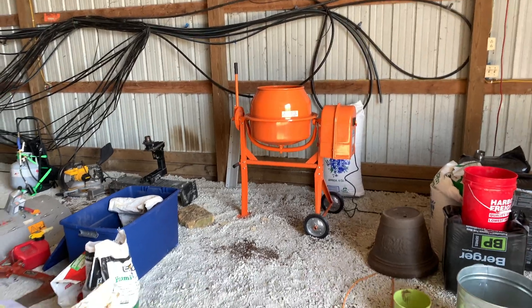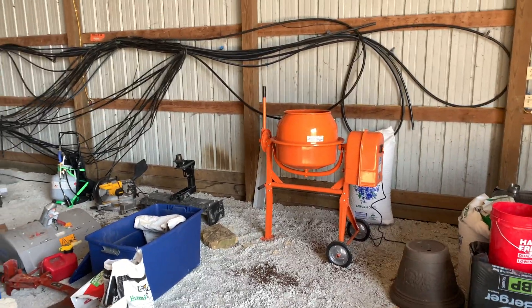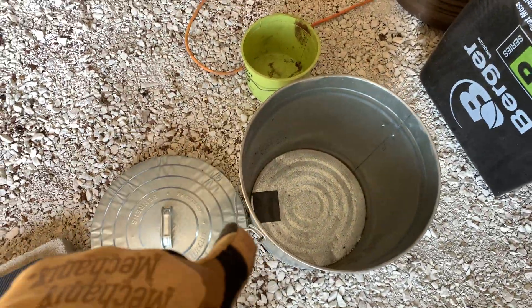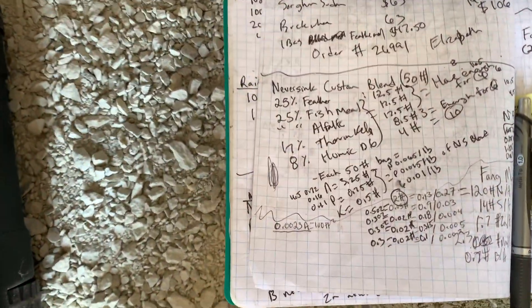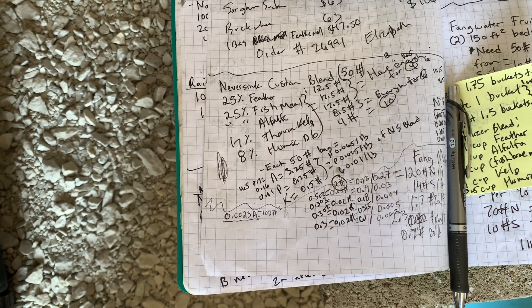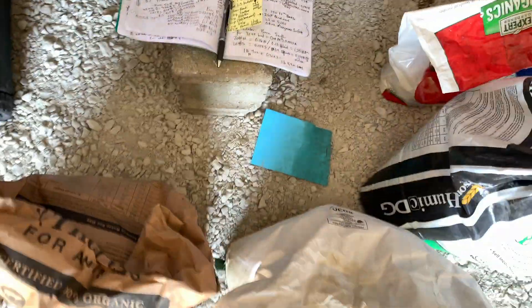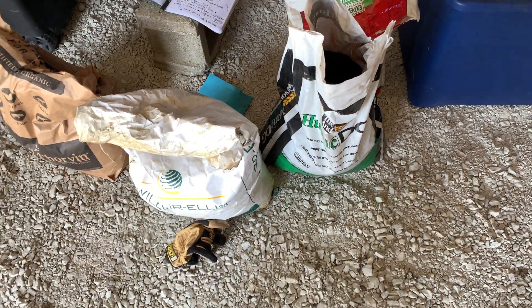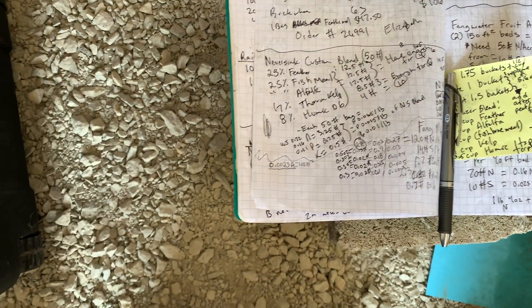Here we are — kind of the same setup as before. I'm going to mix up a 50-pound batch of my all-purpose fertilizer and put it in this canister right here. Here are the ratios from my notes: it's about 50% feather and fish meal, and I'm adding some alfalfa meal, some kelp meal, and these humic acid granulars — pelletized humic acid material. It's supposed to help with micronutrient uptake, stimulate microbial activity, and a bunch of other soil biological activity stimulation.